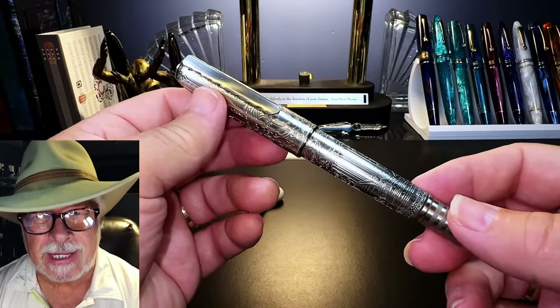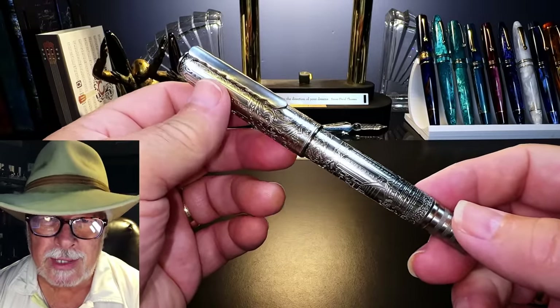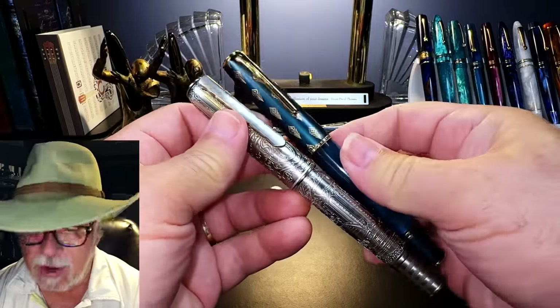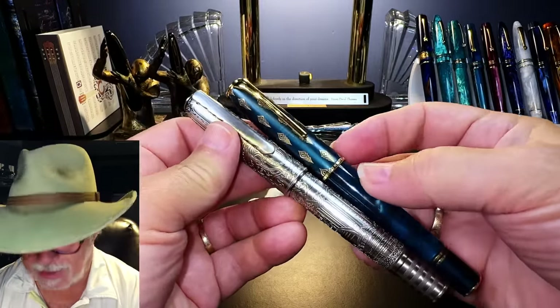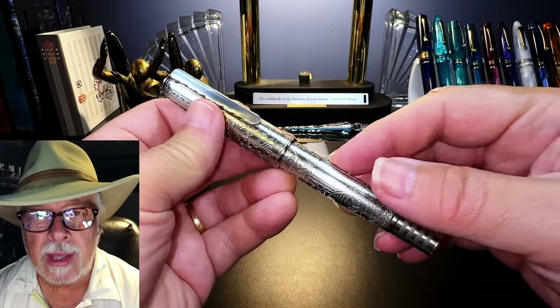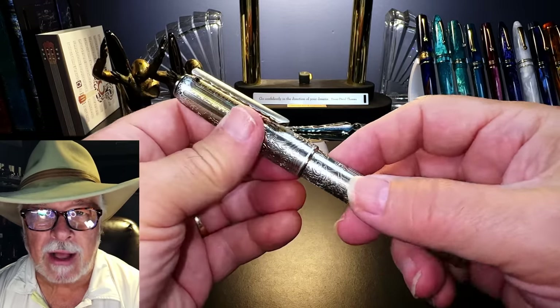Let's discuss the significance of this 100 model. It is indeed a Hongdian N7 with a new skin, literally. My guess is that this is extruded aluminum, based on how it feels in my hand and how much the pen weighs.